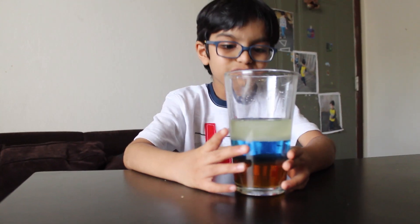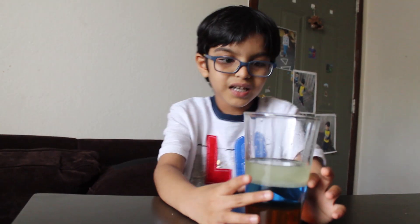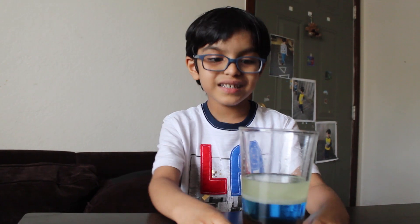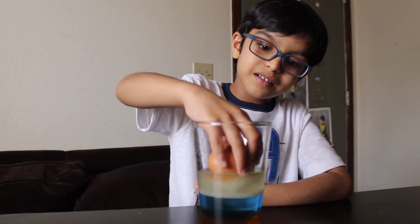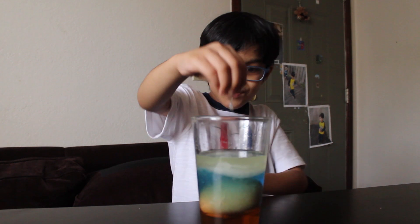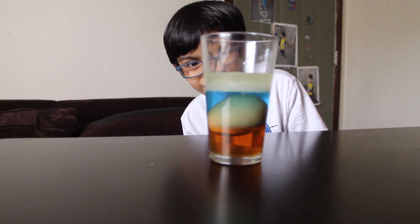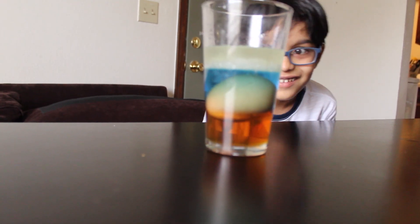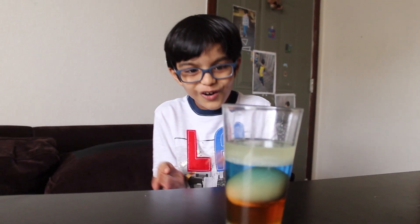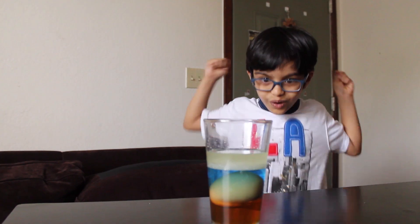The honey is thick, that's why it's going down. The water is a little bit thick, and the oil is light, that's why it's floating on the water. Now I'm going to drop an egg. See, it got on the water. It's so cool! The egg got on the water, it's so awesome.